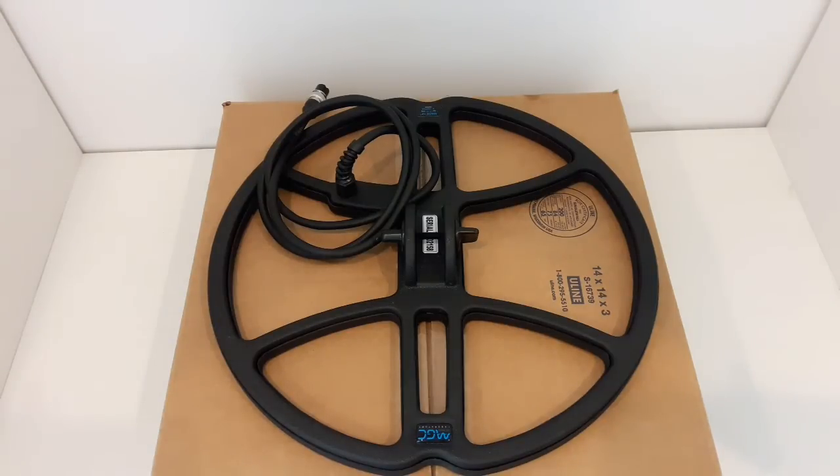We have a brand new coil from an up and coming company in America. They just started selling in America about six months ago. They're from Russia, Ukrainian area. So basically this is their moment — they're just coming out.